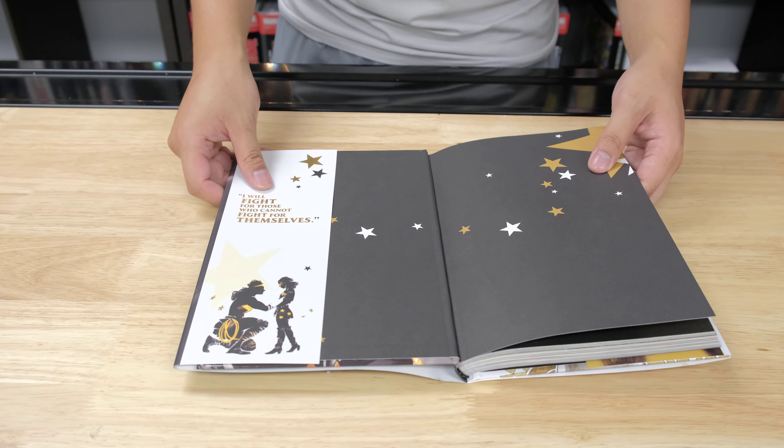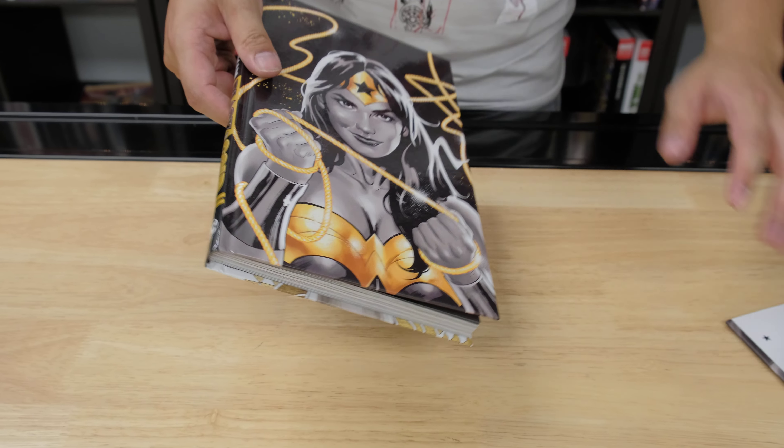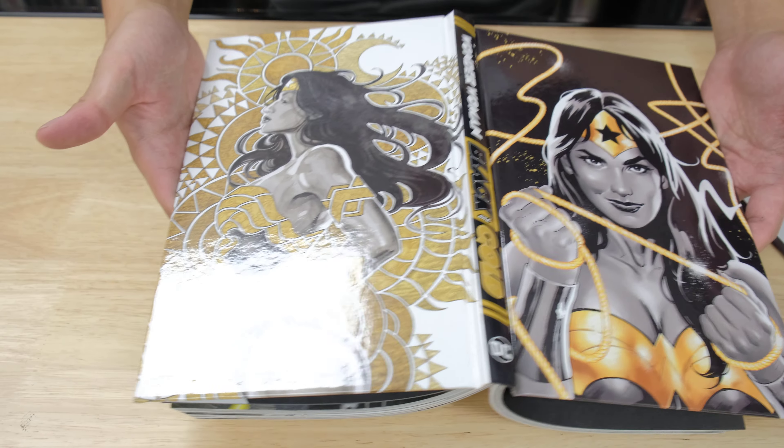So this is the 80th anniversary celebration for Wonder Woman. This is going to be a lot of anthologies about Wonder Woman. Here's the spine — it's very cool.